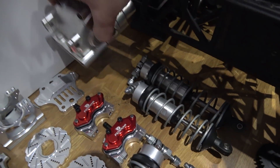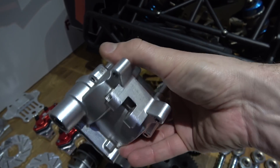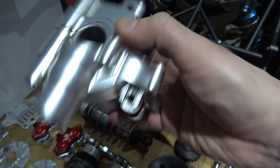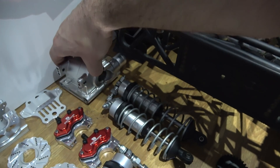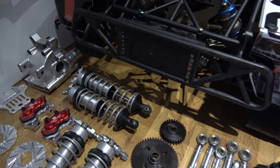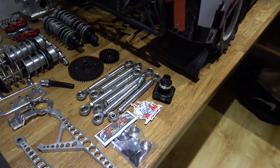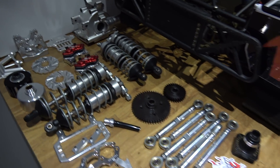Over here I've got an Area RC used rear outer diff case. I'm looking for a front one — if anyone has a front one they want to sell used, let me know. Either Area RC or IRC or whatever. So yeah, that's the current mods at the moment.